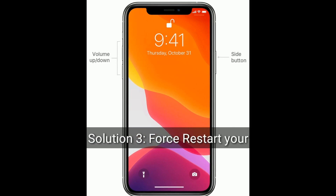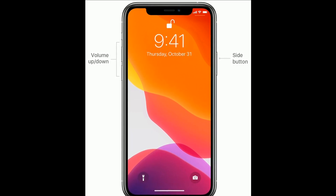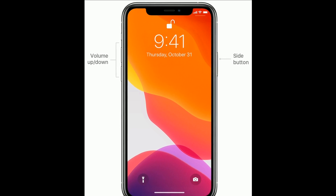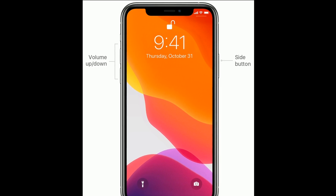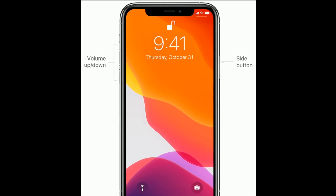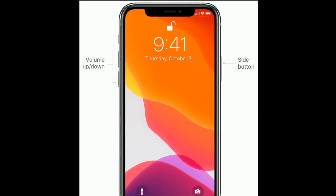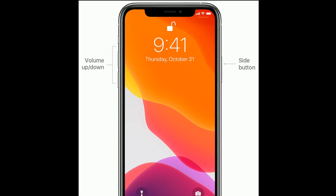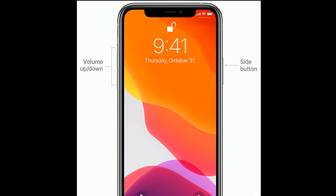Solution 3 is to force restart your iPhone. If you are using iPhone 8, 10, 11, and 12 series, or iPhone SE 2nd generation, then do the following steps. Quickly press and release the volume up button. Next, quickly press and release the volume down button. Finally, press and hold the side button until you see the Apple logo on your iPhone screen.